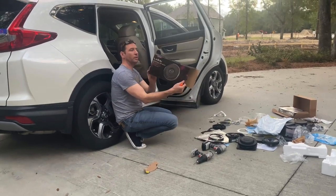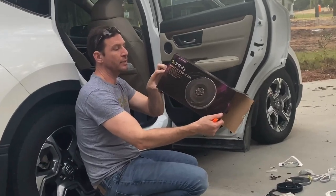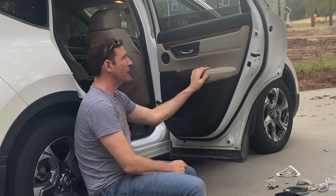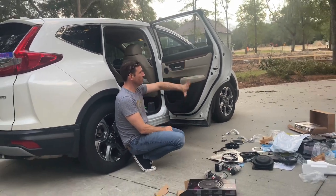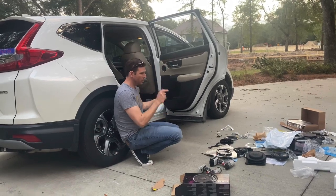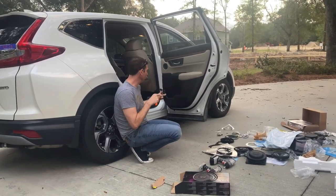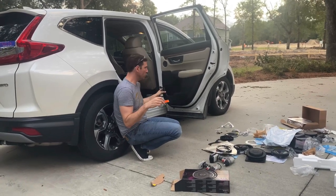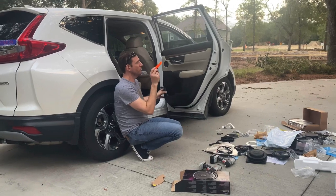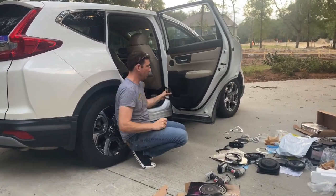Today we're going to be installing the Infinity Reference 6522ix in a 2018 Honda CRV. I'm going to do this entire door install and show you guys how easy it is. There's going to be a list of the products I used in the description of this YouTube video. You can find other YouTube videos on how to take apart the door — I'm going to do it real quick.